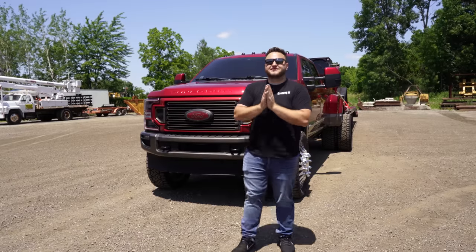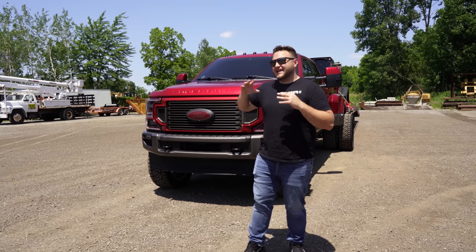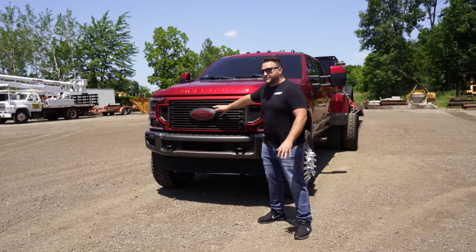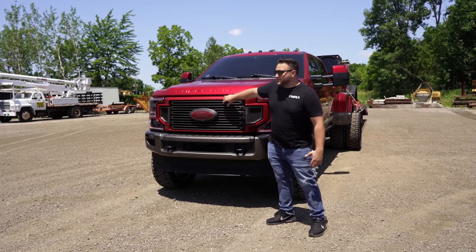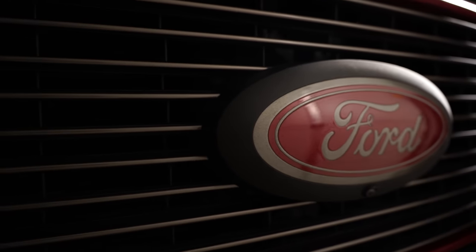For the base of the truck, this is a 2020 King Ranch F350 Dually and it's ruby red with a gray bottom. Basically what we did for the front end was we took the grill out, took the emblem out, took the headlights out — the whole front end came out and we paint-matched everything. We did a red exterior on the grill with a gray interior, then we did the red and gray badge, and then we moved to the headlights.